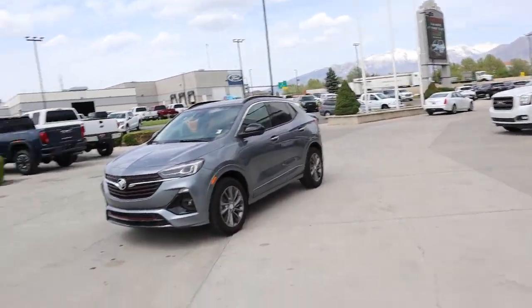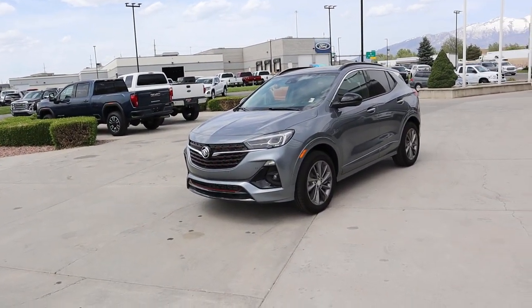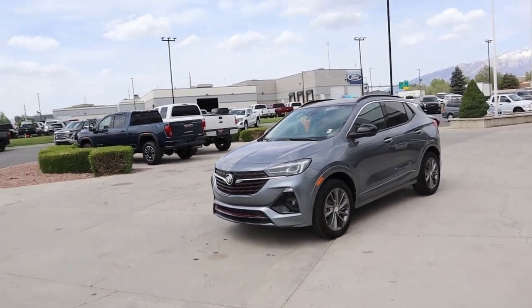Hey everyone, it's Ben Hardy here, and in today's video we're going to be going over a 2020 Buick Encore in the GX trim package. This is a really cool, sporty little SUV. A huge shout out and thank you to National Buick/GMC here in American Fork, Utah for providing us with this Encore — check out the link below.